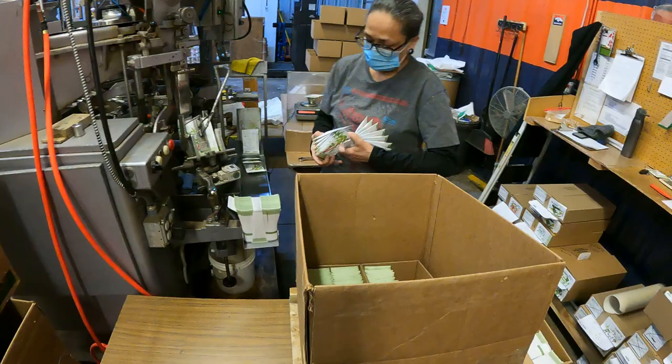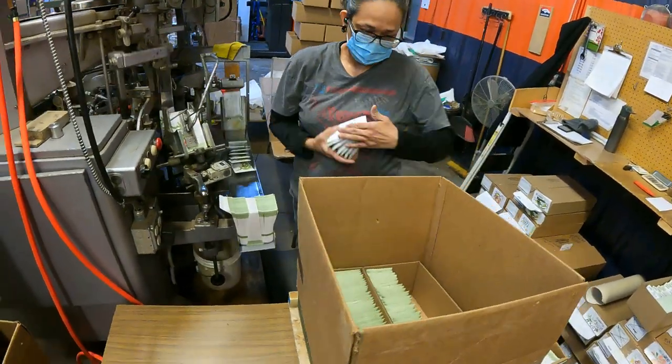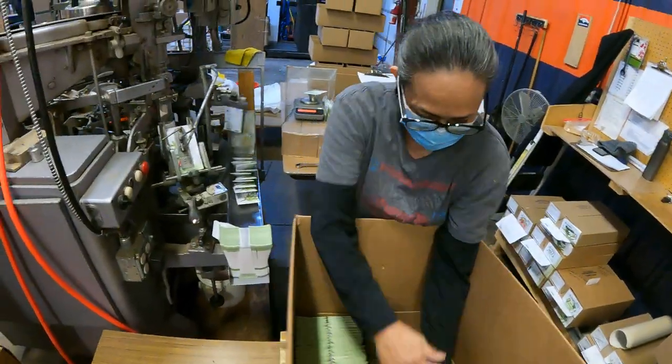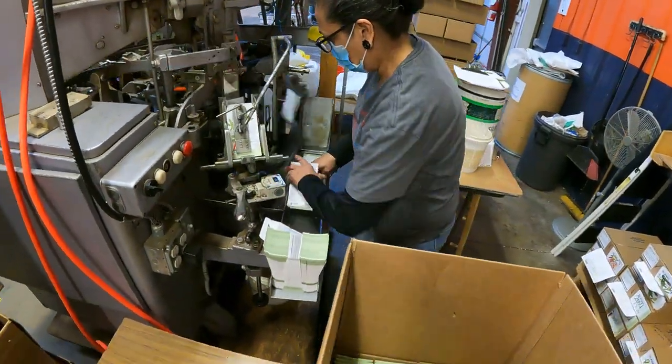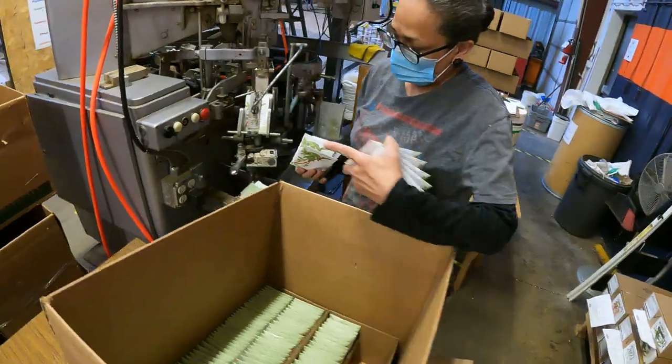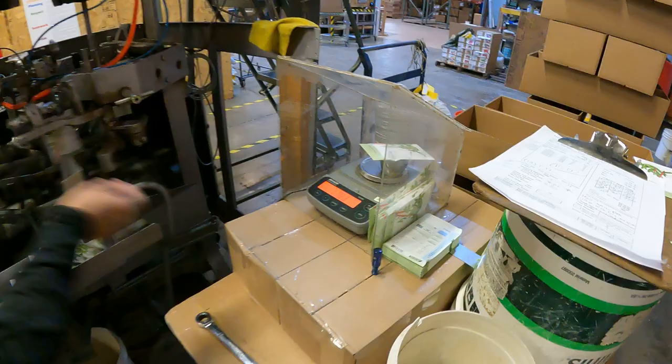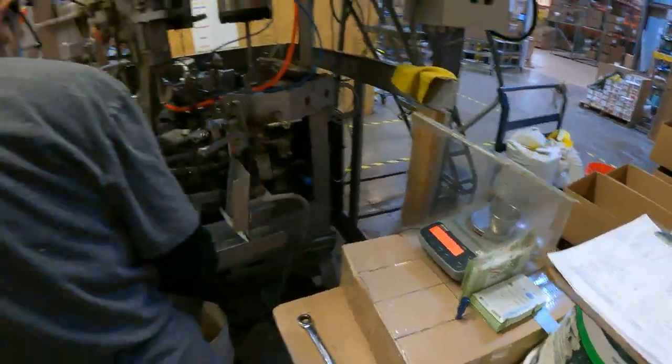The heart of our operation is our seed packer, our seed machine operator — efficient, fast, and accurate. Constantly weighing the packets to make sure they're accurate.